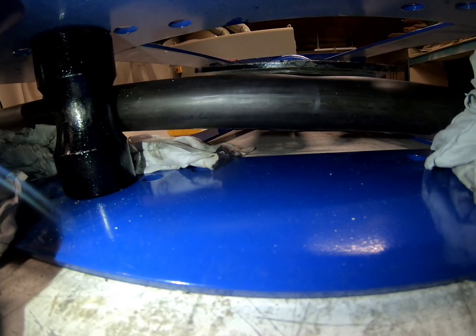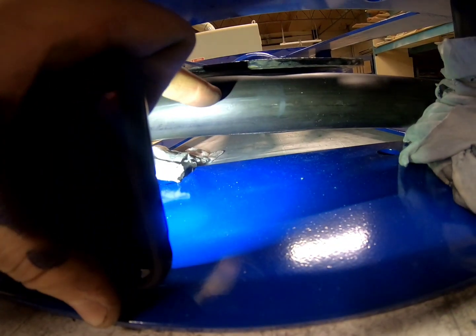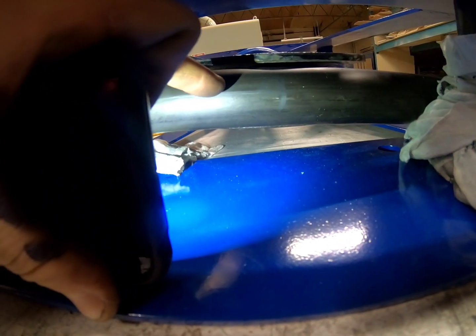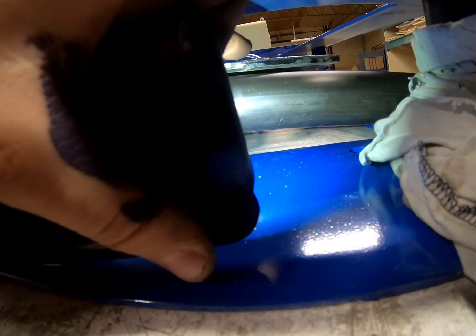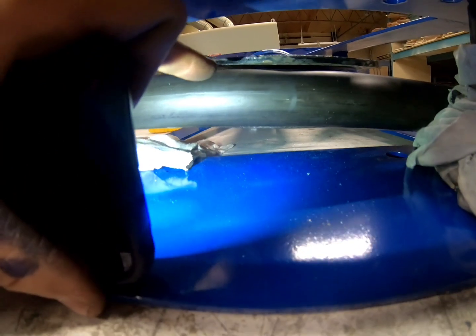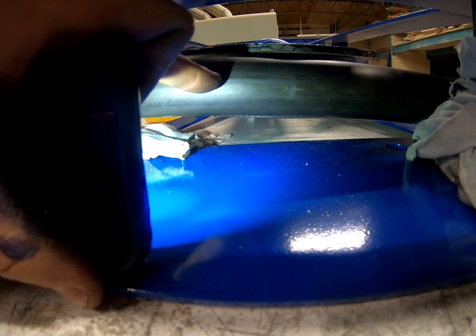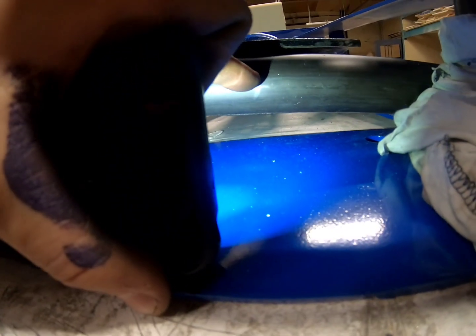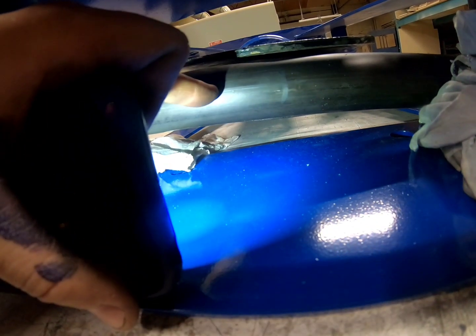I'm going to start before the center mark because I'm doing this in steps. I'll start here where the center of the die is, bend it a little bit, then move it, bend it a little bit, move it — bend it, bend it, bend it. Where I start I have to mirror on the other side: if I'm going two inches from the center I have to go two inches past the center on the other side.